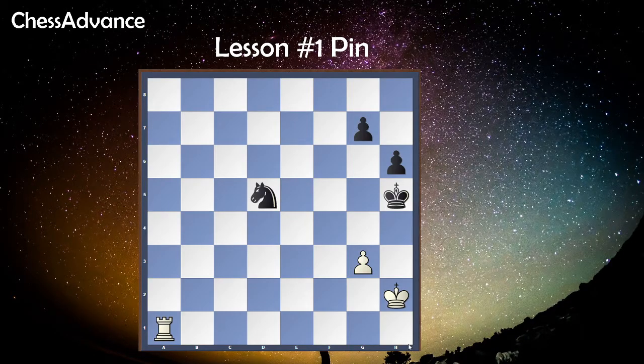Hi everyone! Today we are going to talk about the pin in chess. A pin is a situation where an attacking piece forces the enemy piece to remain where it is, because of the risk of losing a more valuable piece right behind it.